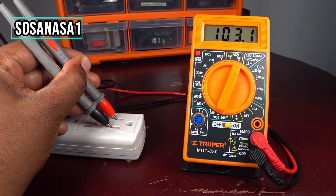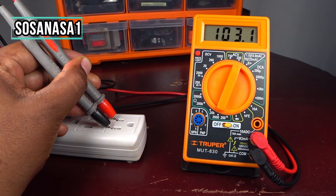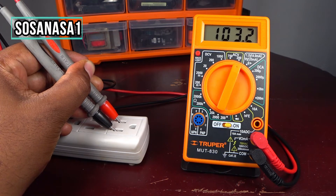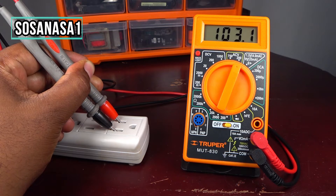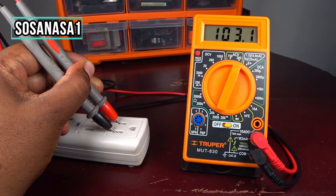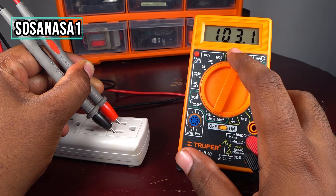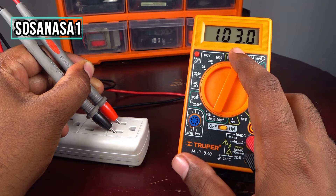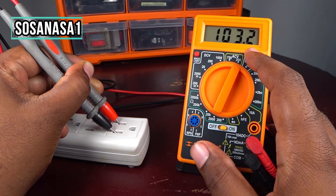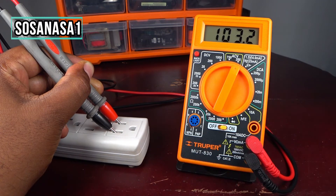This is alternating current voltage — remember, this is the voltage of the house, of the workplace, of the outlet on the wall. In this case we have 103.1 volts. If you see on the multimeter screen, the main number does not change — this is a good sign. The other numbers changing is normal; it means the voltage has stability.